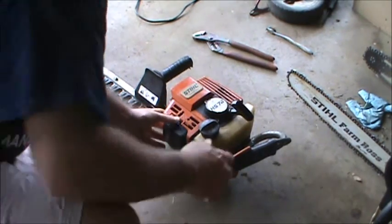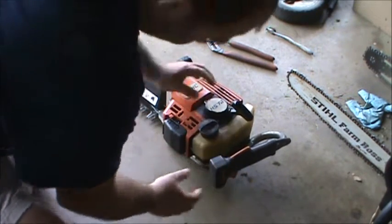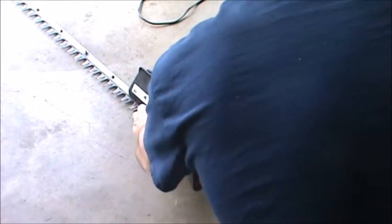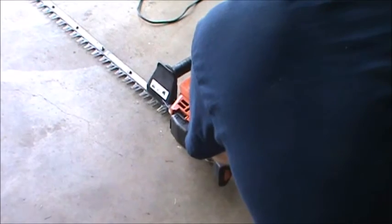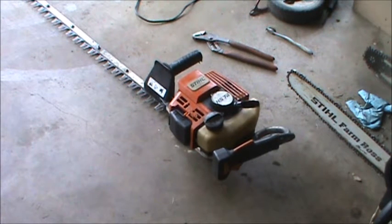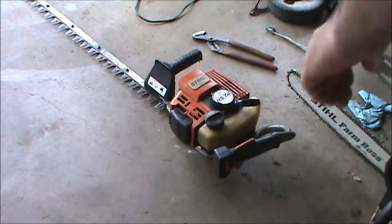There is a primer bubble on this thing so it's kind of hard to see — you don't want to forget that. [Cold start] It's not even warmed up and it's already idling really nice. It's a good running carburetor, it's a good running Stihl.